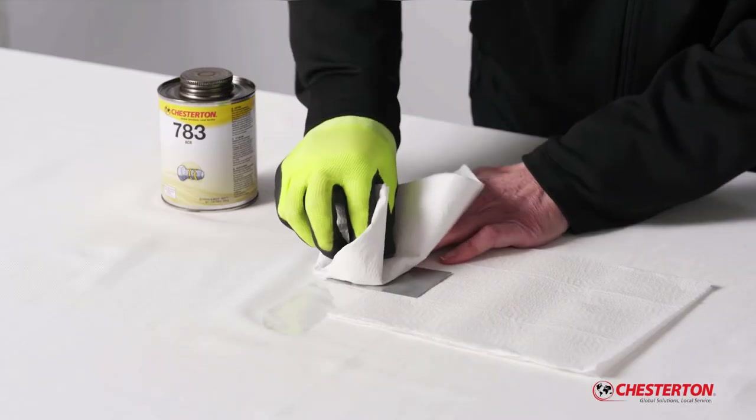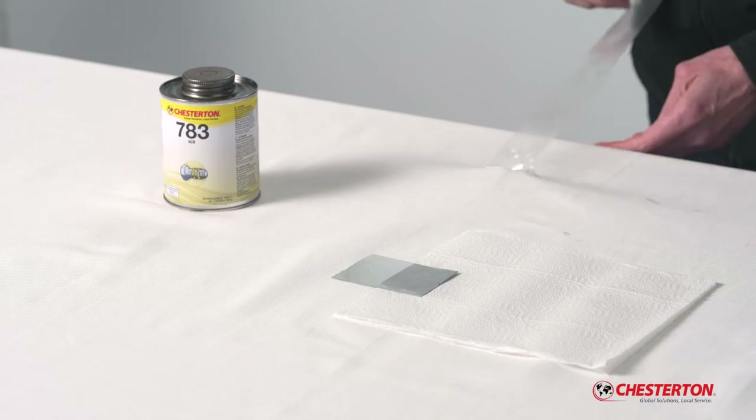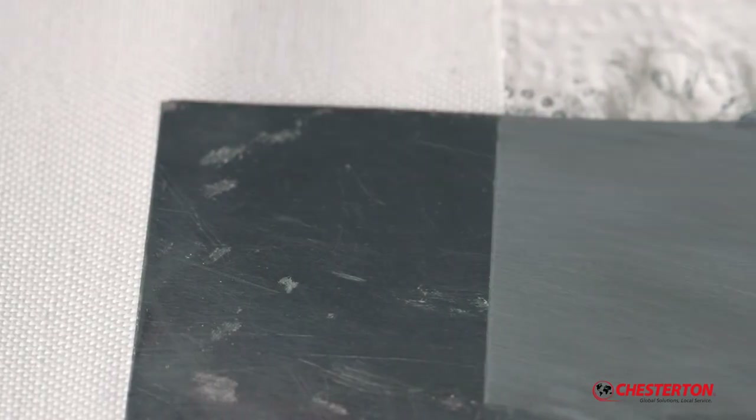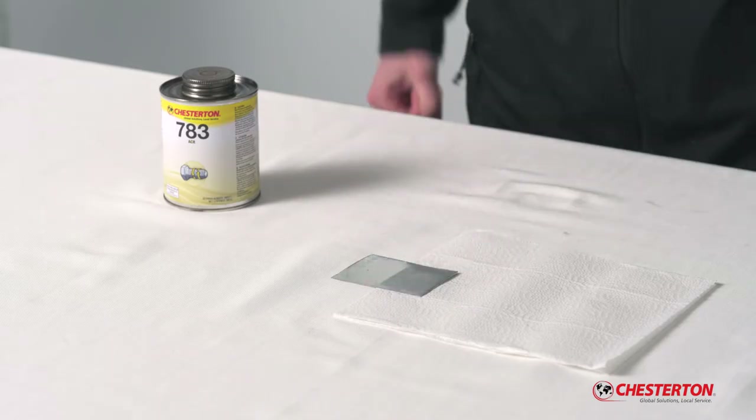So now I will try to clean the panel with this paper towel, and you will see I removed most of it from the panel. But after removing the tape, you can see that the Chesterton 783 ACR anti-seize still adheres to the middle of the panel, despite my vigorous attempt to remove the anti-seize.